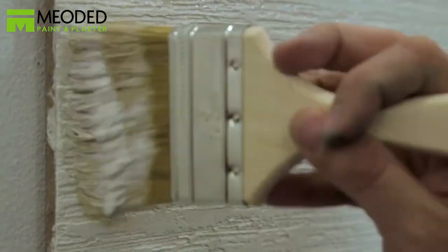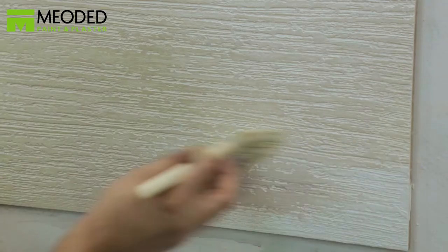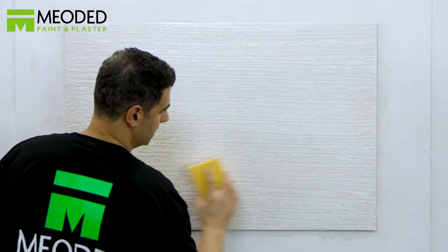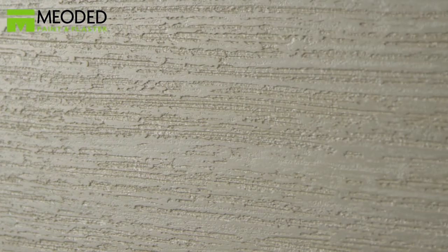If you want to use two coats, please dilute each of them with at least 10% water. If you choose to apply the second coat of sapphire metallic, smooth it with a damp sponge to ensure that it's evenly coated. The sapphire metallic comes in a variety of colors for interior and exterior surfaces, and as you can see, it's easy to apply.